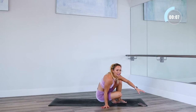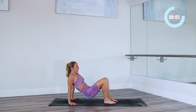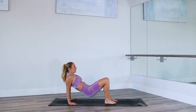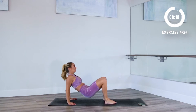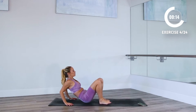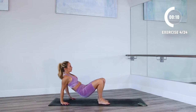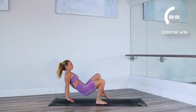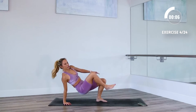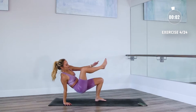Tricep dips, here we go. And then we've got a fun one coming up after this. Get yourself ready — begin. Down, up, down, and up. Remember to squeeze the elbows together as you lower down. Fingertips face towards your butt. Chest is tall and proud. Really lift your chest up as you come up towards your toes. Down, up.